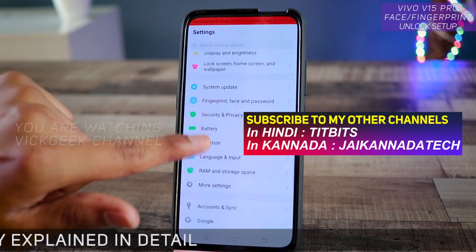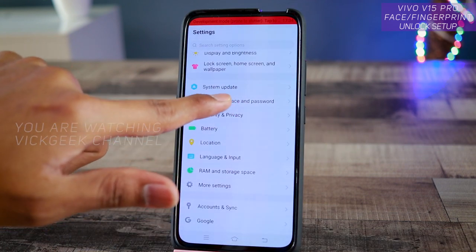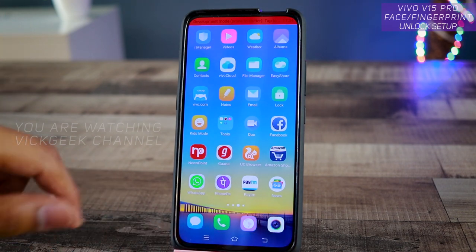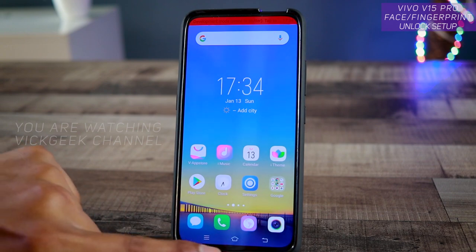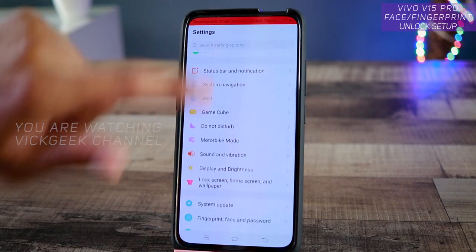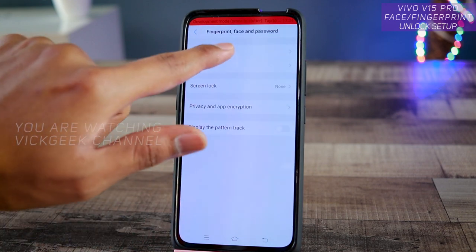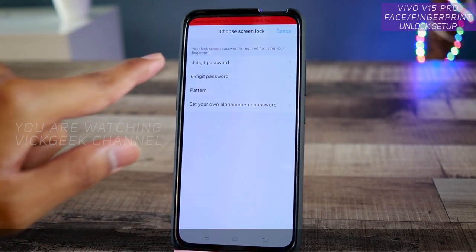In this video let's focus on setting up the fingerprint, face, and password. To do that, go to Settings — you'll find it on the home screen, or you can bring up the settings menu from there. Tap on Settings and you'll find 'Fingerprint, Face and Password'. Tap on fingerprint to use it to unlock the device.